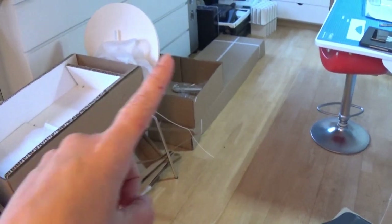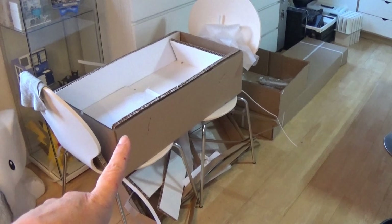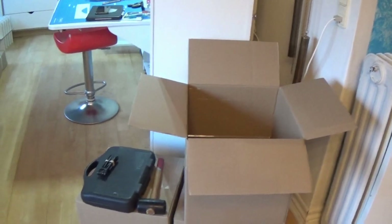I still have one big box here, I have half a box here, I have two unopened boxes here and one that I'm still working on — so that's how much I have left of the build.